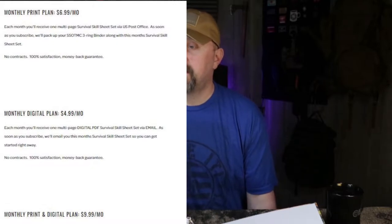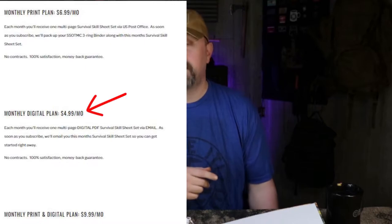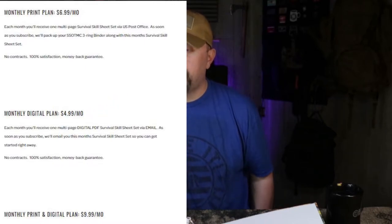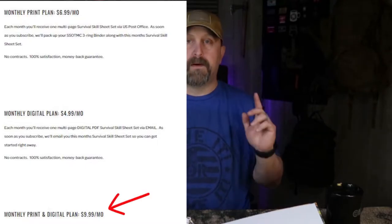I've been a member for quite a while — same amount of time as Wild Edibles. I signed up with Wild Edibles at the same time as the Survival Skill of the Month, and I fell in love with it. It is the same price as Wild Edibles: $6.99 a month for just the print, $4.99 a month for just the digital emailed to you, and $9.99 a month for both.